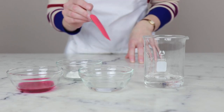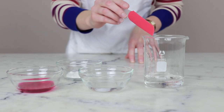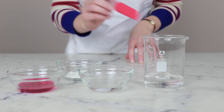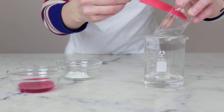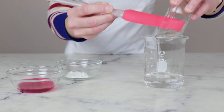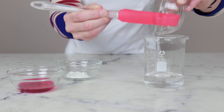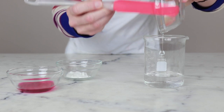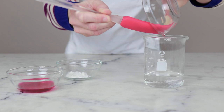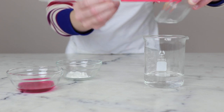Our heated water phase features four ingredients. In this beaker, we've already got 46 grams of distilled water. To that, I will add 20 grams of a 1% low molecular weight hyaluronic acid solution. For more information on this, please make sure you're reading the partner blog post — I've linked to some great resources to explain what I'm talking about.